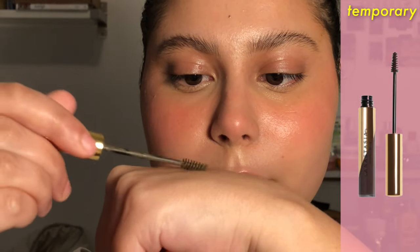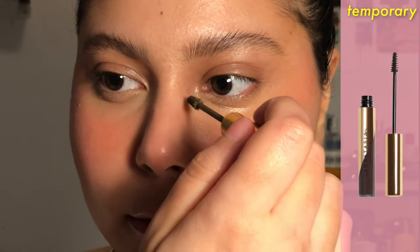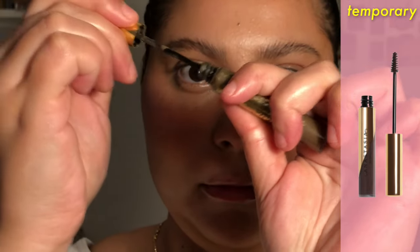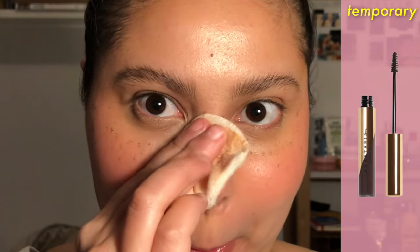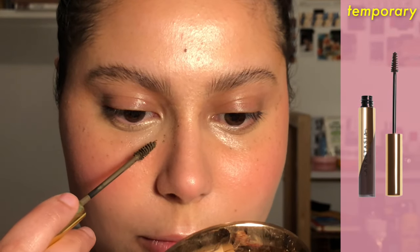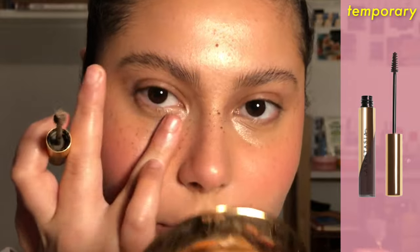The next method is a colored brow gel or pomade. I'm using the ABH Dip Brow Gel, which kind of acts as both. This stuff is very potent, so I tried to wipe down most of the product on the back of my hand and then used the wand to deposit it. Unfortunately mine was super dried out. The second time around I just went straight in and it worked like a charm.